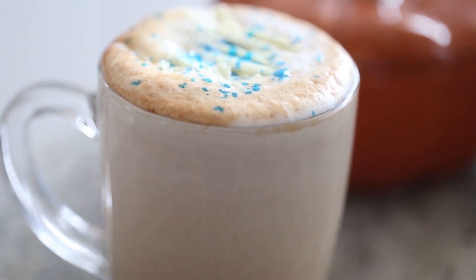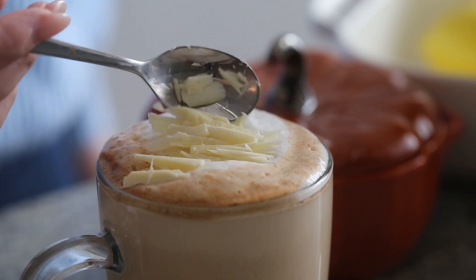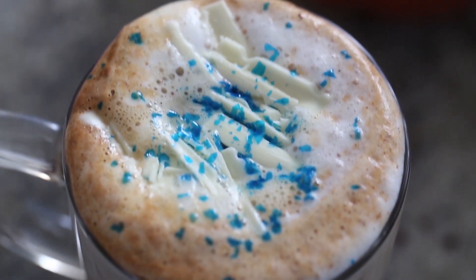Hello everybody, welcome back! Today we are making a Cinderella pumpkin spice latte. This is actually a Starbucks secret recipe, but I've heard about it and I thought it would be so perfect to share with you.